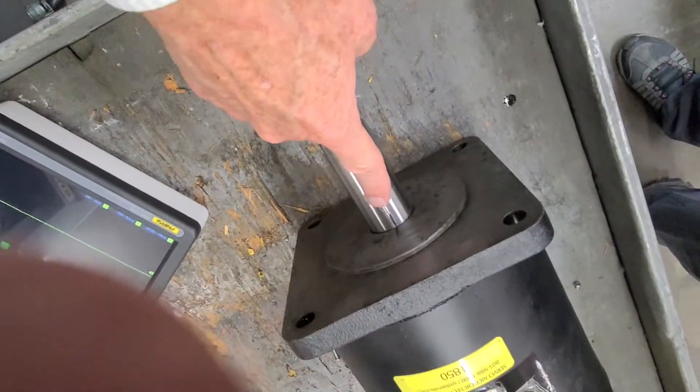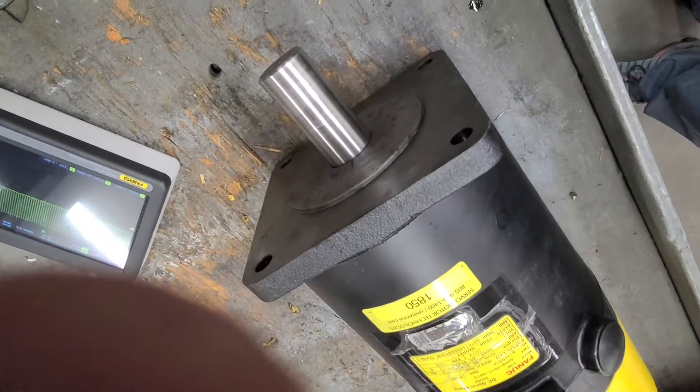Dwayne, here's a mark on the shaft of the motor and its origin. So we're going to turn the speed up and we're going to move it about 20 inches.